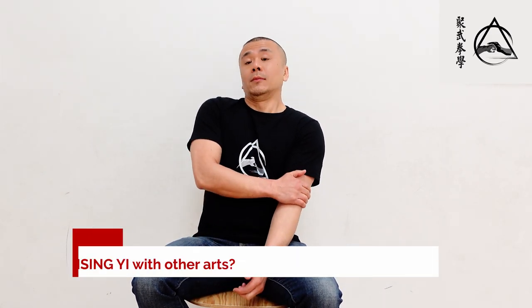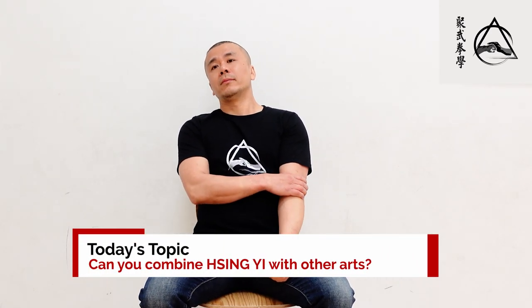We're back with Adam today. There's been a lot of guys really liking the last two videos about Xinyi, so more questions about it. One specific one is: can you combine Xinyi with other arts like White Eyebrow, Bajiquan? Can they complement each other?